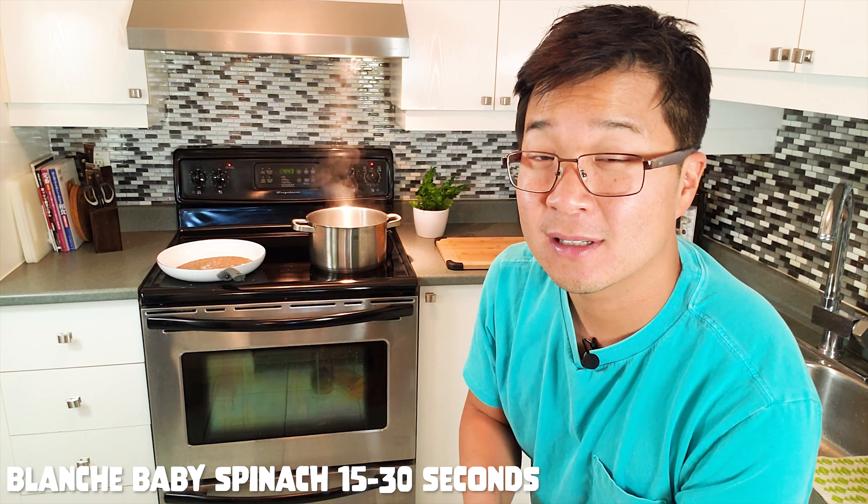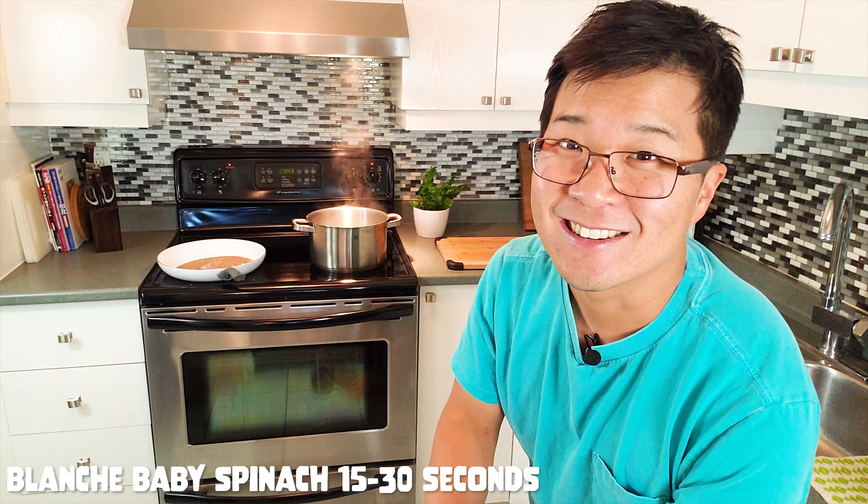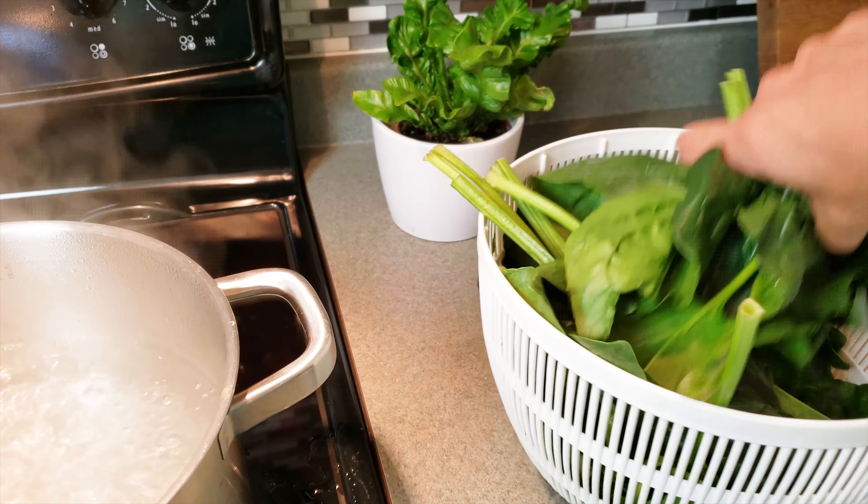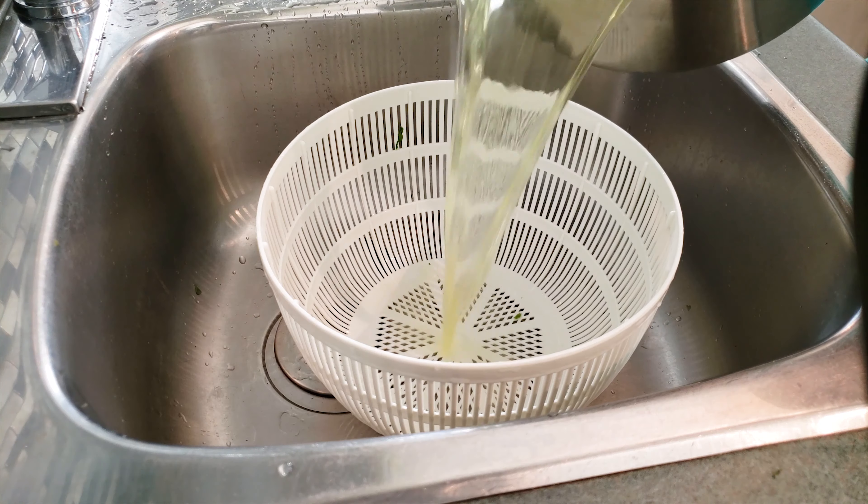Today we're going to make one of my favorite Japanese dishes. It's very simple to make actually. You get that sesame nai flavor, plus you get a little bit of sweetness. And best of all, it's spinach — and we all know that spinach is super good for you, right?